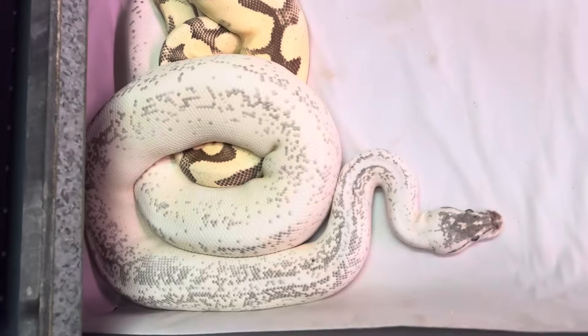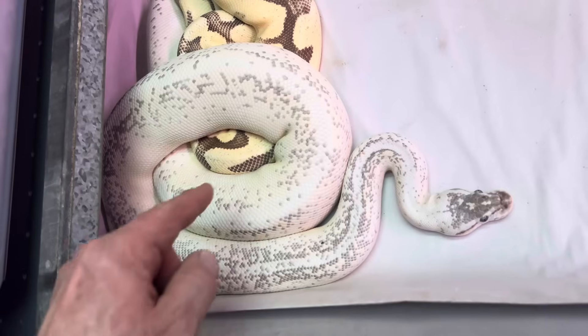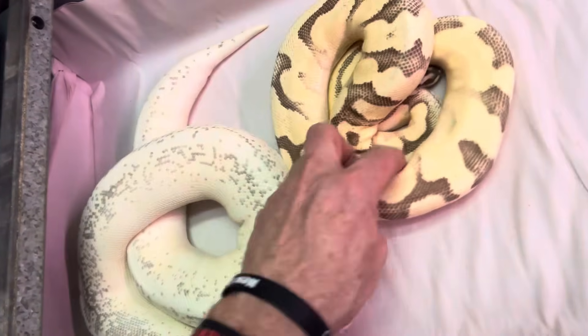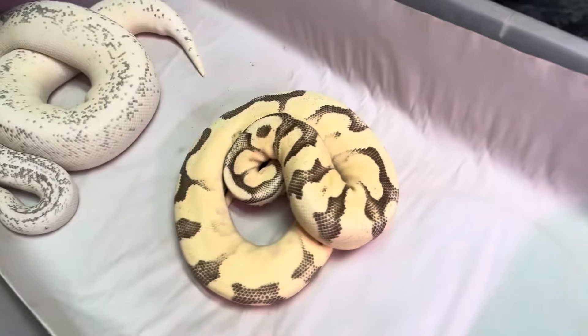So this is like a Super Pastel, Super Fader, Lucifer, Hidden Gene Woma, Yellow Belly — and this one is like a Pastel, Enchi, Orange Dream, Fader.